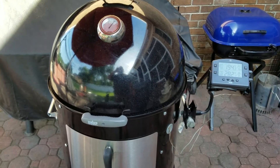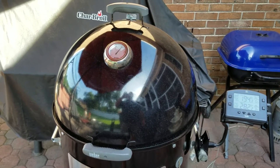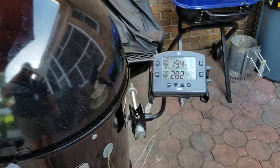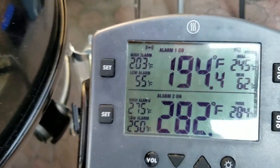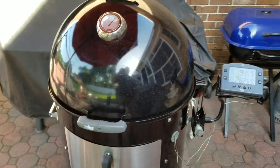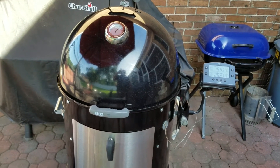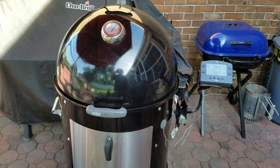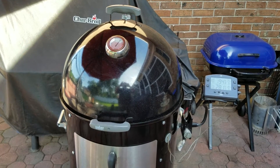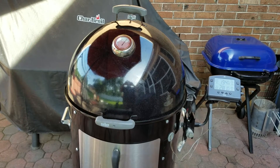Beef ribs have been on for six hours and I finally wrapped them to try to get them to finish cooking. Meat temperature is up to 194°F and climbing, so it won't be long. The meat is done — it's just a matter of getting them tenderized now. I've been cooking around between 250 and 260°F. We're ready to eat and we're waiting on these beef ribs — I just wanted to have them a little more tender than what they appear to be.